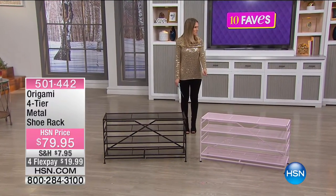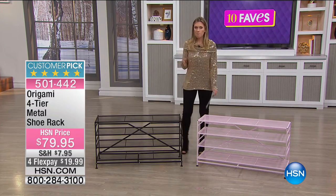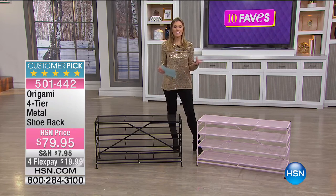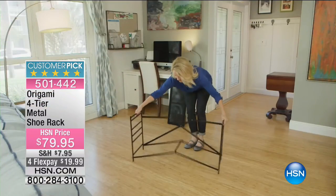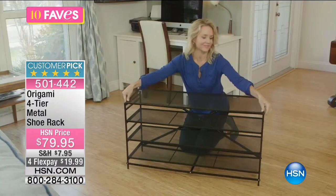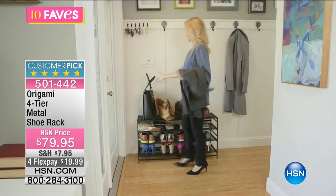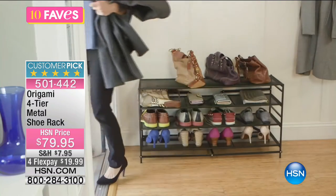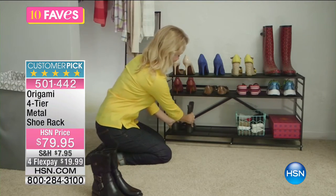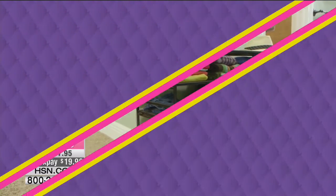Origami just keeps outdoing themselves! We're staying with Origami, and this time of year a lot of us are trying to get organized — finding places for toiletry items, office items, toy items in the kids' room, or the mudroom. What we have is a four-tier metal shoe rack, but it's not just for shoes. This is an all-purpose rack — we haven't had this since August.